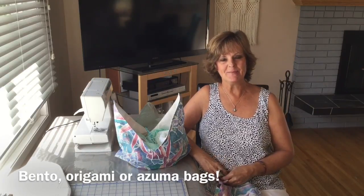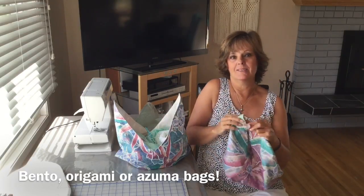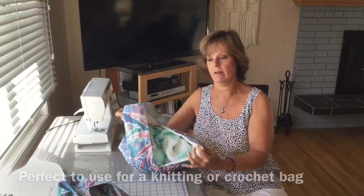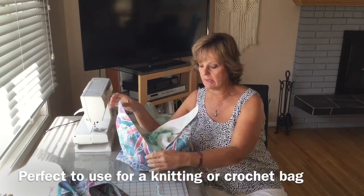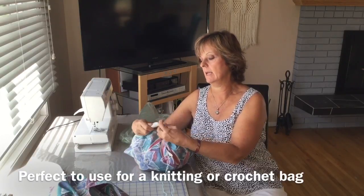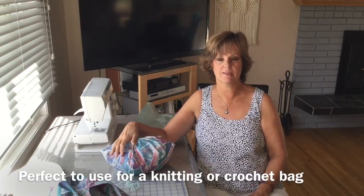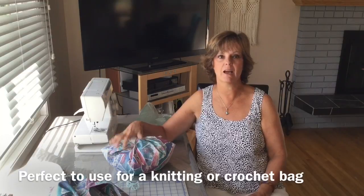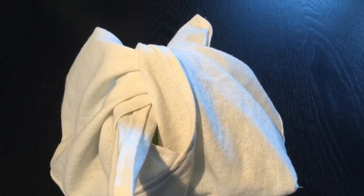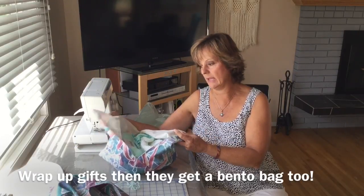Hi, Crafty Patty here. Today I'm making bento bags. What is a bento bag? It's a reusable cloth bag that you can use for almost anything. This particular bag I've got my knitting in, and it's handy because I can just pull out the yarn, tie it up and take it with me. There's so many things you can use these bento bags for. You can make them in different sizes — one for a lunch bag, one for putting gifts in — and then you've got a reusable bag. You don't have to use paper.